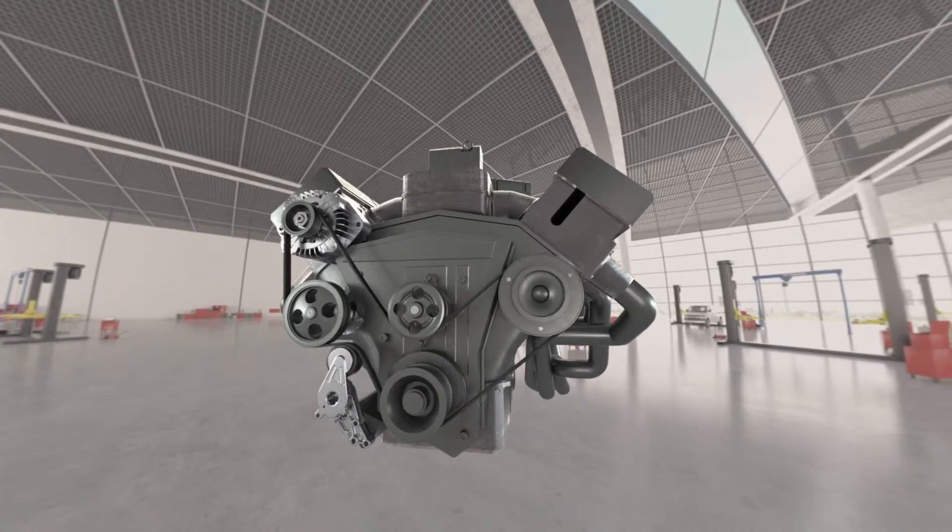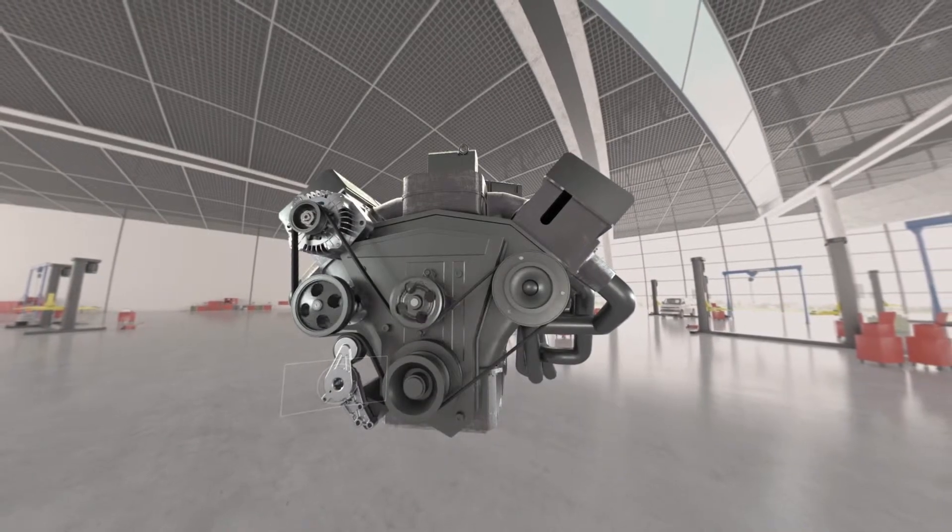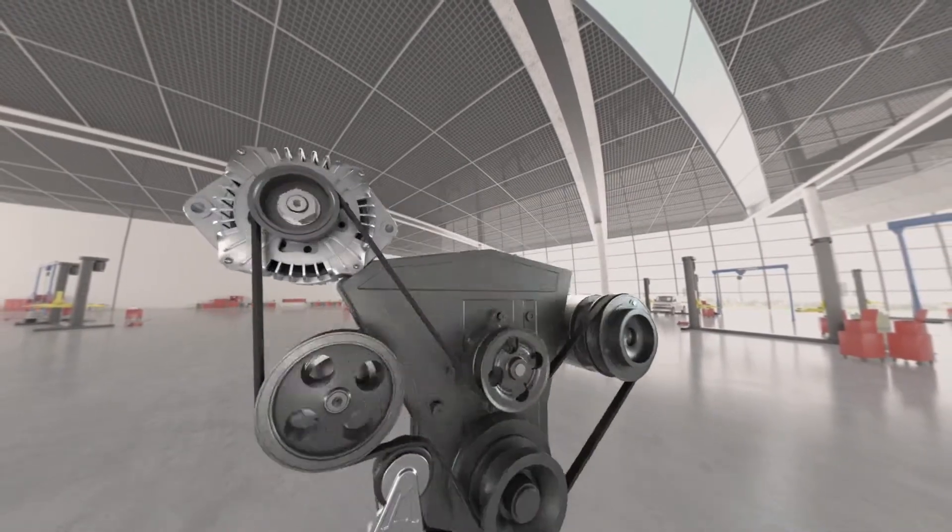When you have a problem with a squeaking belt, think tensioner first. Replace that tensioner and pulley along with the belt for a complete system smart repair.